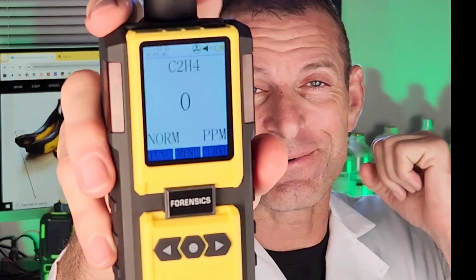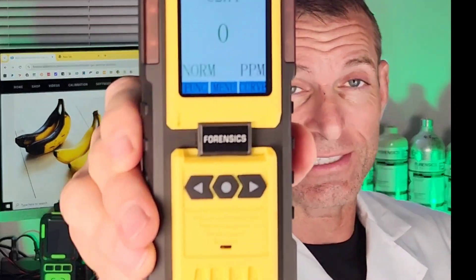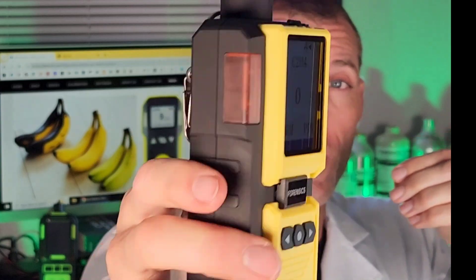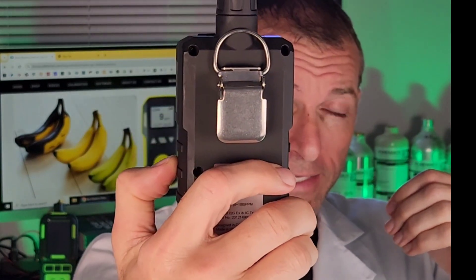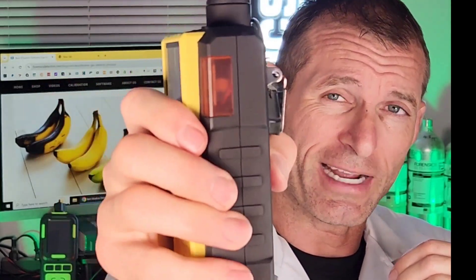Ethylene gas analyzer from Forensics Detectives. Welcome, I'm Dr. Koz, your gas medic gas detector, and today we're talking about ethylene gas detection. Look at that beautiful color screen and very large side profile. At the back we have an alligator clip to pop on your mantle or on your belt, and on the other side we have strong ABS housing.